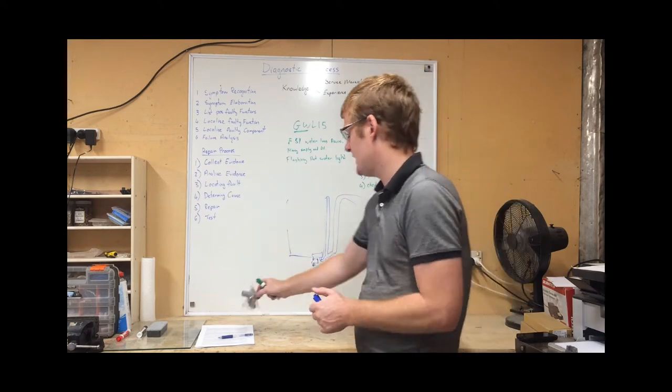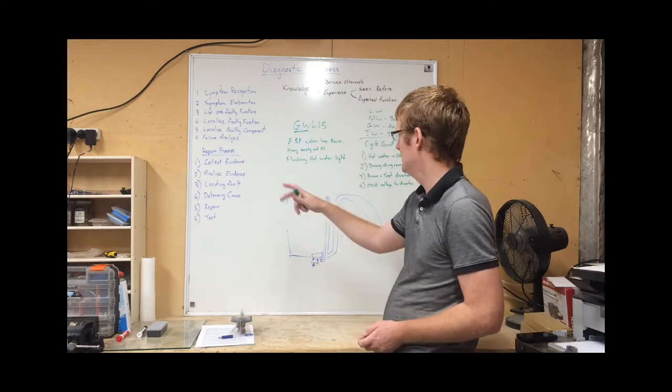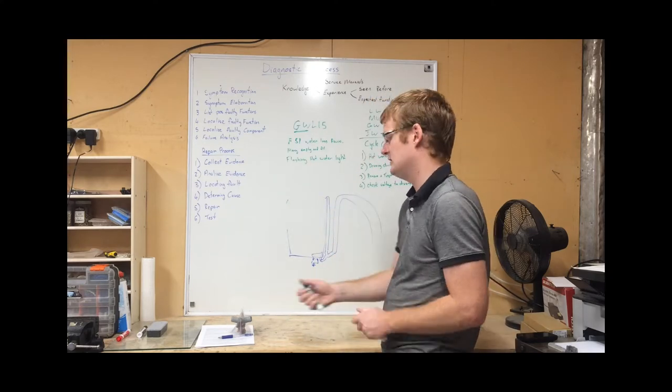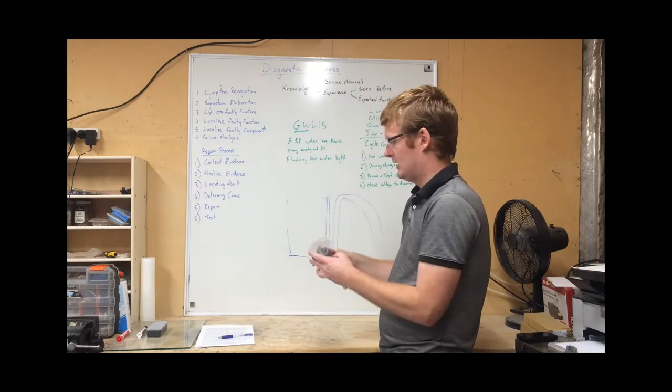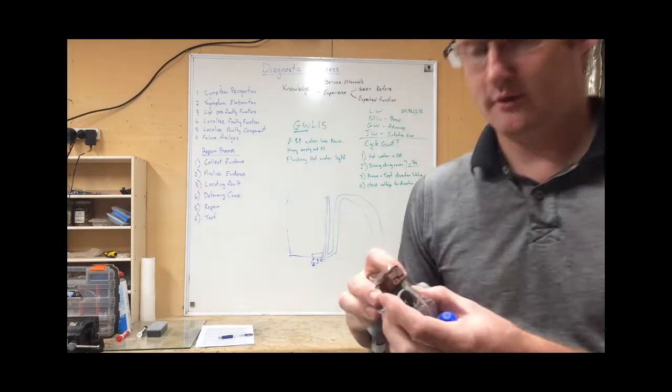Hi, this is Dan from Mochueka Appliance Repairs. In the last video we were talking about problems with the diverter valve or recirculation valve on the Fisher & Paykel Smart Drive Eco washing machines. In this video I'm just going to go over the operation of the valve.